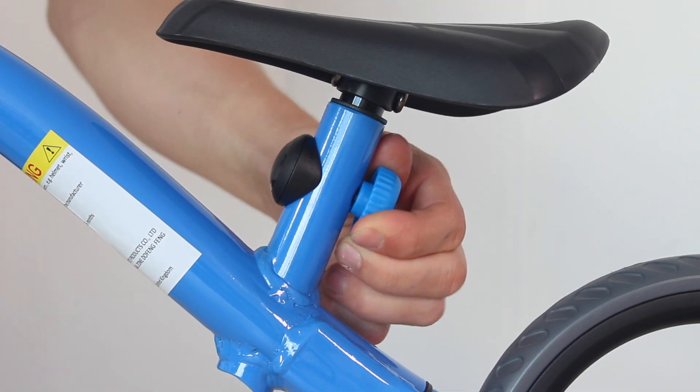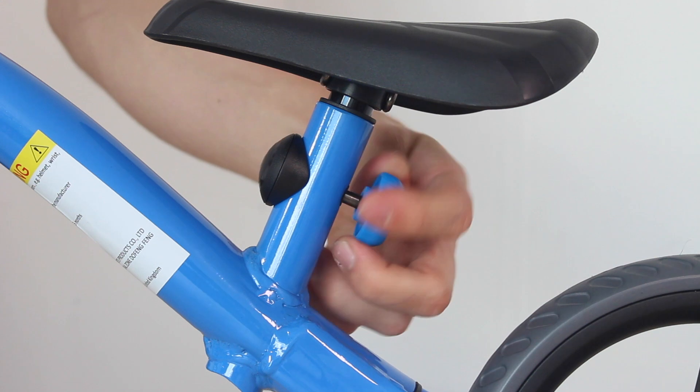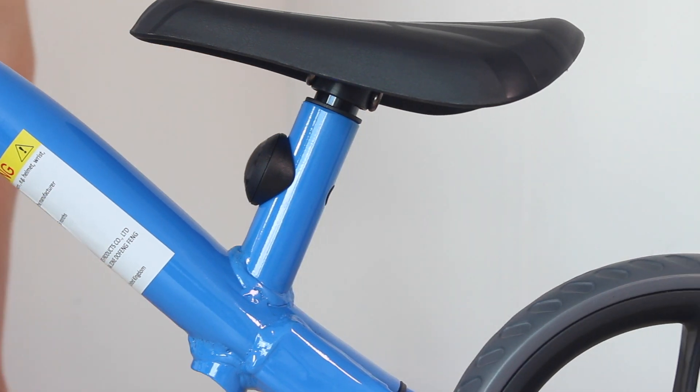Remove the old extension knob by turning the blue dial counterclockwise like this. Then, pull out the black cap.